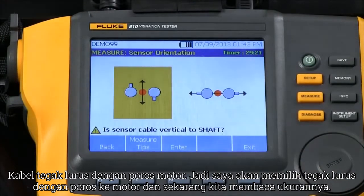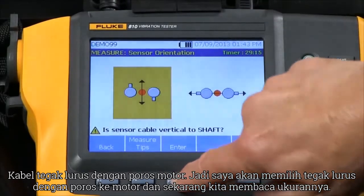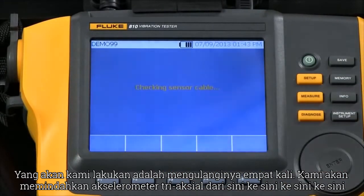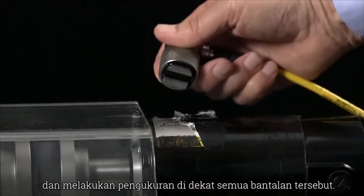The cable is perpendicular to the shaft of the motor, so I'm going to select 'perpendicular to the shaft of the motor.' Now we're ready to measure. We'll repeat that four times — moving the triaxial accelerometer from here to here to here to here, making measurements near all those bearings.